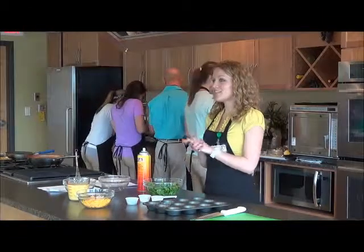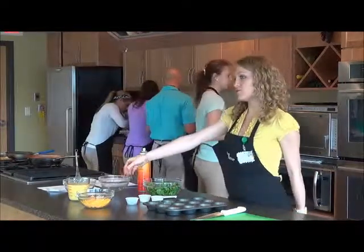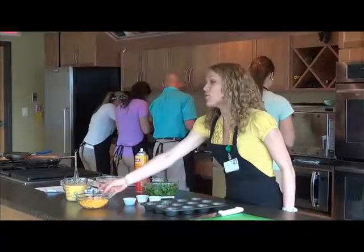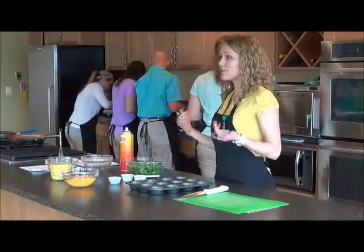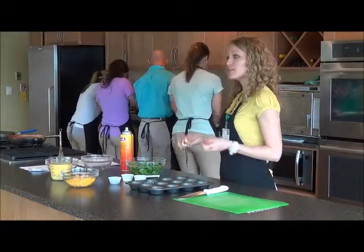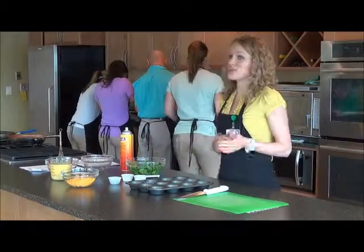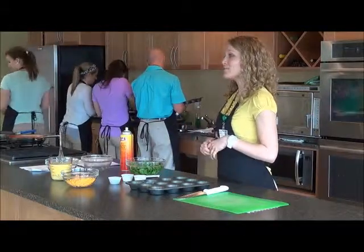Today I'm making a muffin tin quiche. I've got some egg substitute mixed with eggs, some low-fat cheese, spinach, and onions. You can really make this recipe your own — add in more vegetables, swap onions for mushrooms, or even add salsa to make it really tasty.